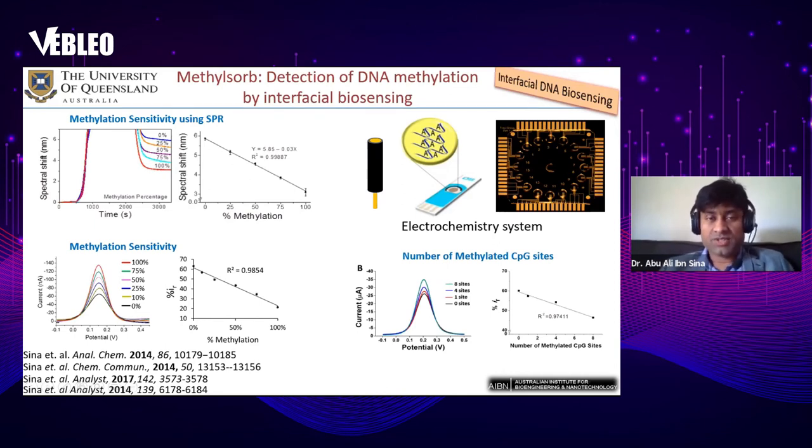We started this interfacial biosensing program around 2014 and have published several papers in Analytical Chemistry, ChemComm, and The Analyst. However, the major drawbacks of these methods are that they involve bisulfite treatment and polymerase chain reaction, which are time-consuming. Our goal was to improve the interfacial biosensing technology by avoiding this sample processing — bisulfite treatment or PCR — while still developing a technology for detecting cancer.